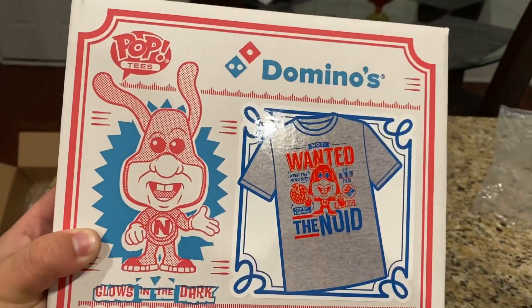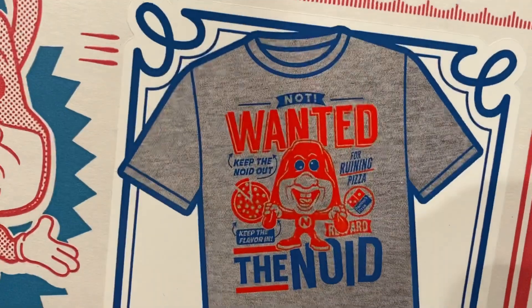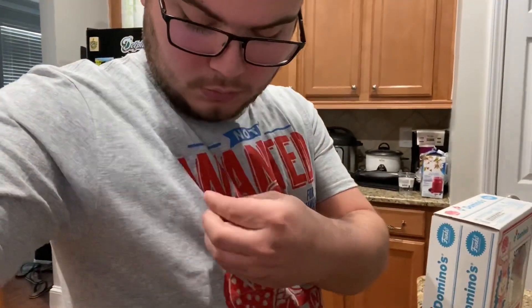So here's the Noid shirt, as I was telling you. I do like this shirt. It's not vinyl — it's actually screen printed in, which is awesome, which means the ink won't crack. It'll fade a little bit, but it won't crack and peel off and be disgusting. So I like that a lot.